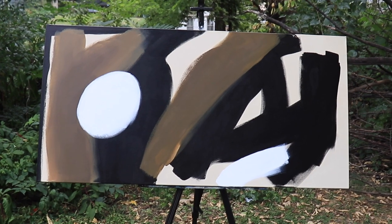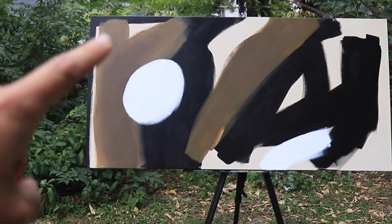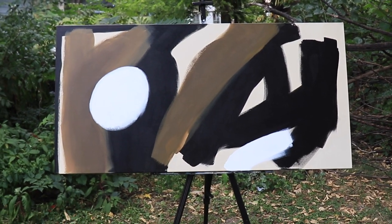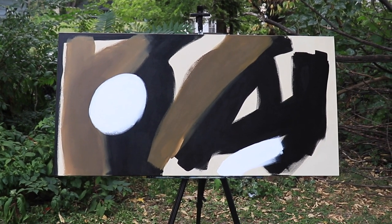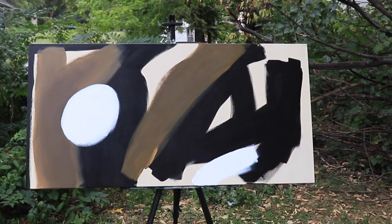All right, here's the finished piece. I had to put in several coats of white here to adequately cover up the black, but I'm really glad that I did. I think it looks really good. I love the stark contrast, and I really enjoyed making this piece. I hope Tom likes it.